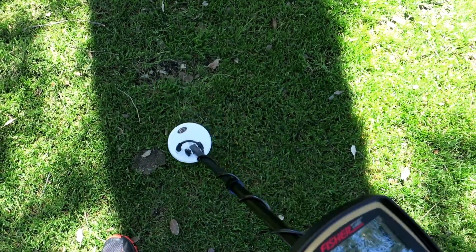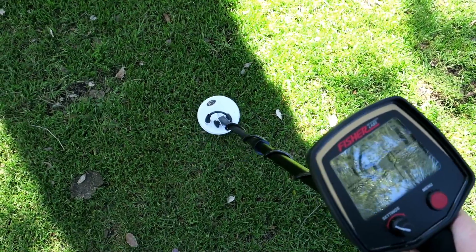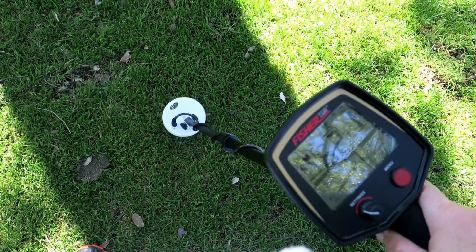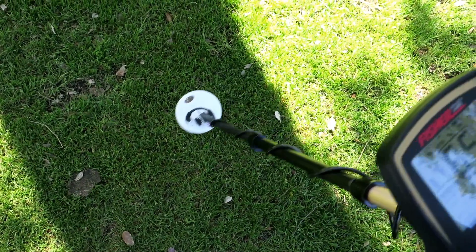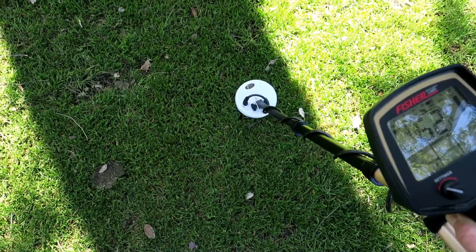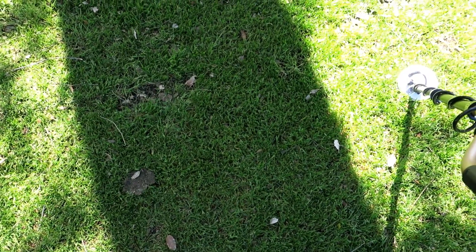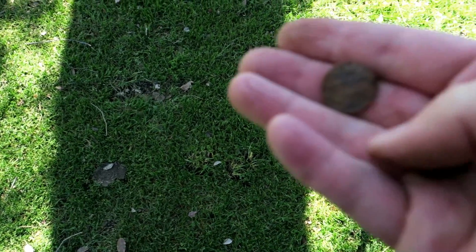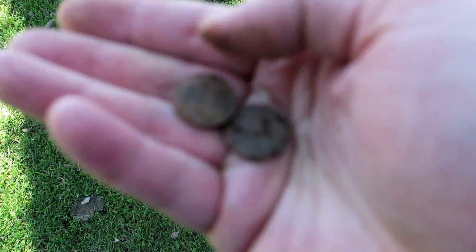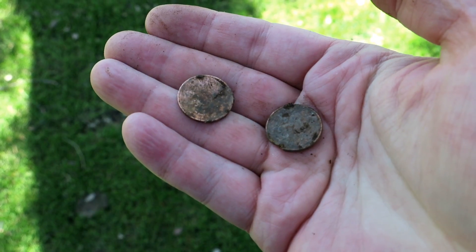I may just call this one the zinc penny hunt. So one right there at 62, and then one right next to it. Both real shallow sounding - I'm guessing one to two inches. And they were right there, one right next to each other about four inches apart, just like we thought - two zinc pennies.